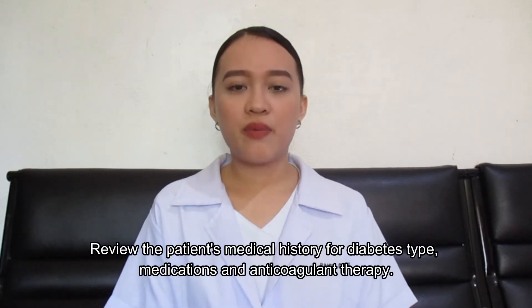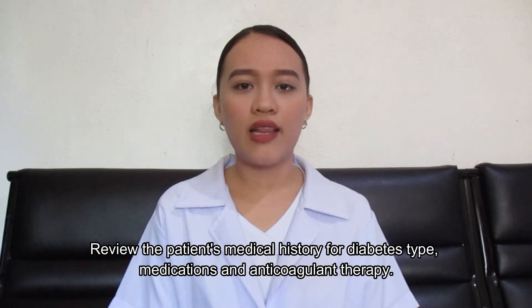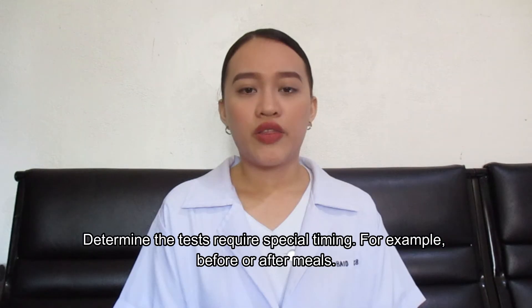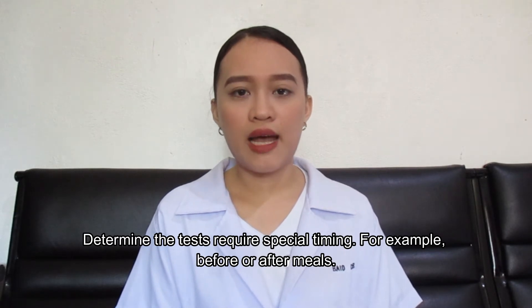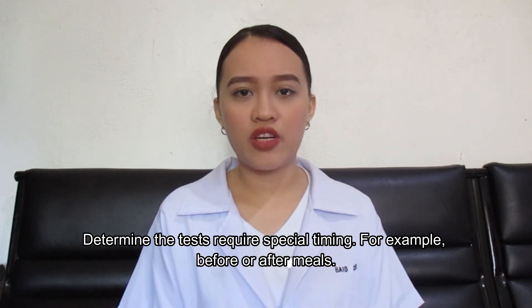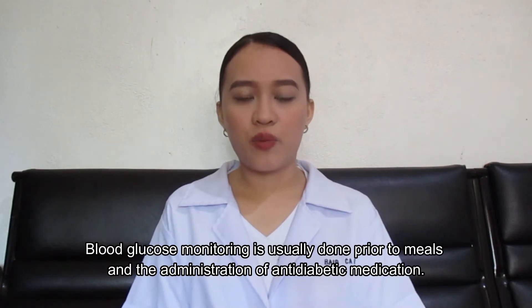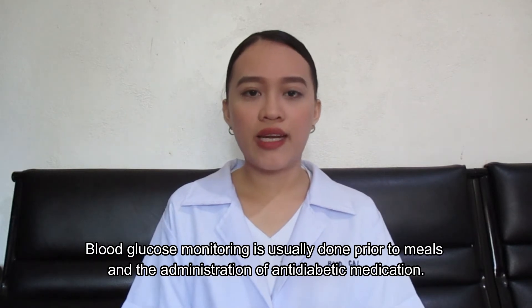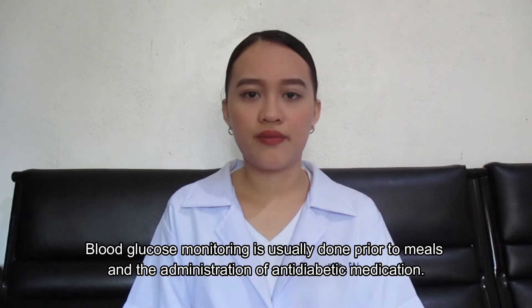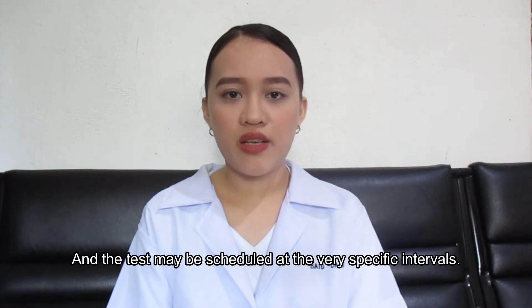Review the patient's medical history for diabetes type, medications, and anticoagulant therapy. Determine if the test requires special timing — for example, before or after meals. Blood glucose monitoring is usually done prior to meals and the administration of antidiabetic medication, and the test may be scheduled at very specific intervals.